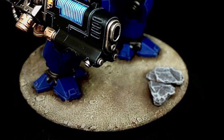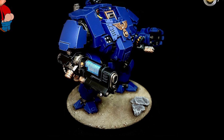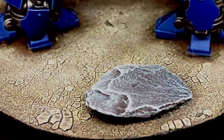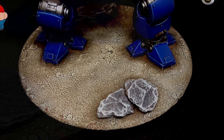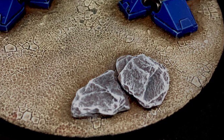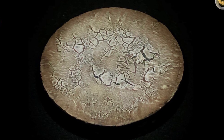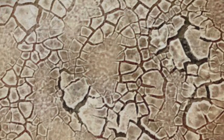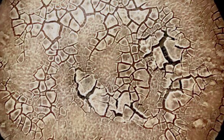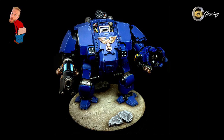So there we have it folks - one parched earth base. Hope you agree it looks pretty effective. It does what it says on the tin - very simple to apply, and if you've got a rank and file army you should be able to fly through basing those guys accordingly. We hope you've enjoyed watching this tutorial video. Please do leave a comment, hit like, and subscribe to CQ Gaming. Check out our back catalogue of battle reps and some interesting ninth edition ones. We're still in COVID lockdown in England, so keep your eyes peeled - as soon as things normalise we'll be back with more battle reps and how-to videos. Until next time, happy painting, over and out.